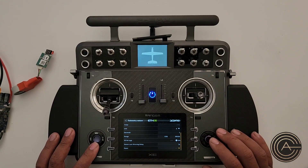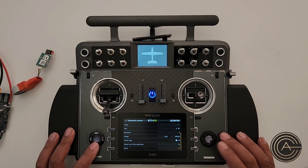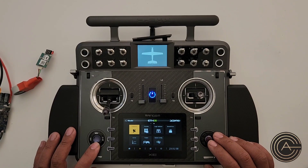Notice over here you've got a Reset option. This is if you want to reset that sensor — you can assign a switch to it. You can do that, but I'll show you a better way to do it for all your telemetry. Let's get out of that.